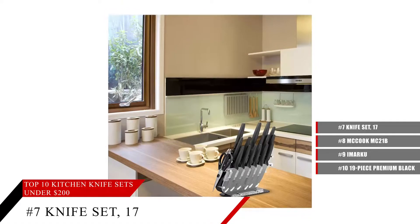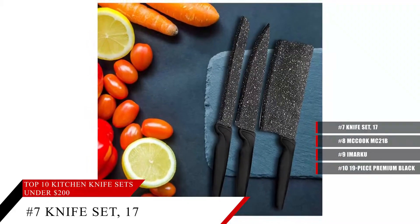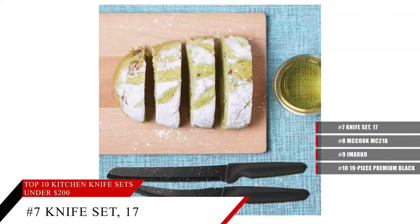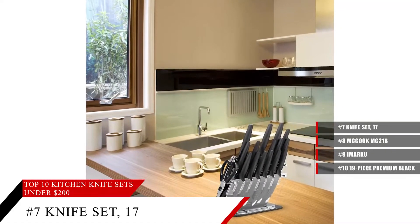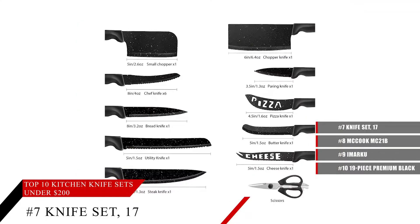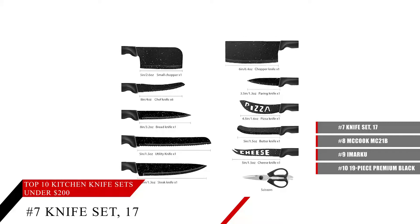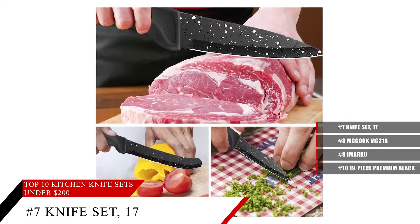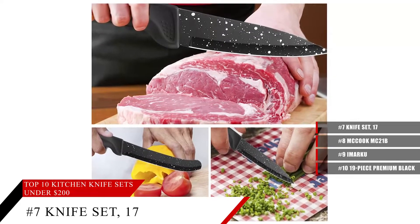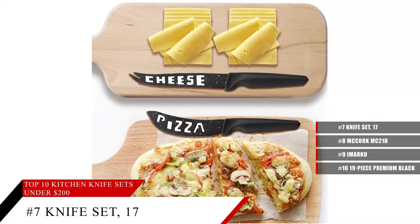Coming in at number 7, the Fekul 17-piece kitchen knife set and block. Get a high quality knife set that comes with even a unique color to it. These beautiful black blades are going to stand out among the crowd, and there's a knife for any situation — whether you're cutting cheese, steak, pizza, or any other kind of food you'd need a knife for in the kitchen. It even comes with kitchen scissors. These knives have non-slip handles that make them very easy to use, with an ergonomic design. Best of all, they're easy to clean.